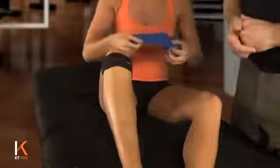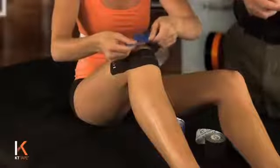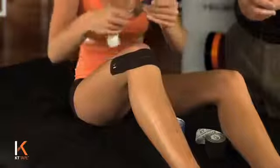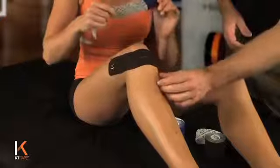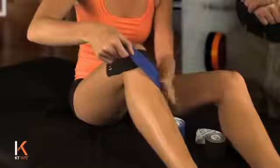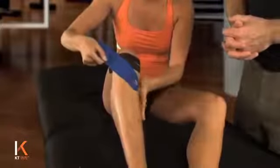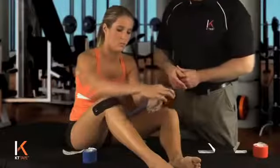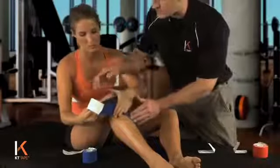Take another I-strip. This time you're going to tear the anchor down by the logo end of the tape. We're going to place that about an inch or so below that first application. Before you lay that down, I'm going to make sure that tape is going to angle right on the side of your knee, right on the side of the joint there. Make sure that anchor is rubbed on good — no tension on that anchor. Peeling that paper back, leaving yourself about an inch at the end just to hold on to. You want to make sure you're not touching the adhesive with your hands.